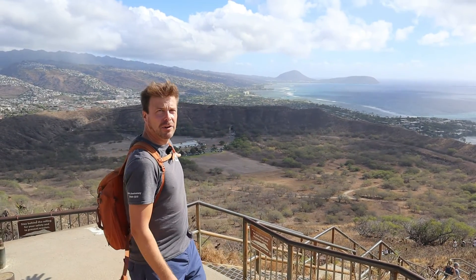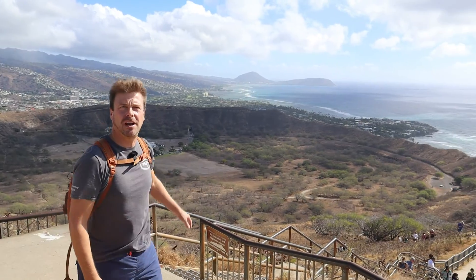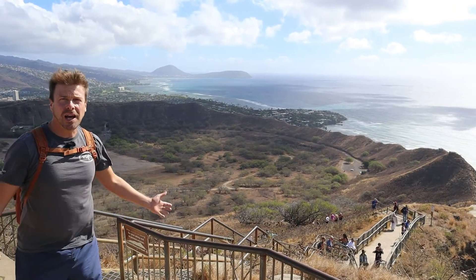This is the summit of Diamond Head, the highest point on the rim of the crater, and you can get a panorama here of the entire crater behind me. Sometime in the past half a million years — a relatively young age for the middle part of the Hawaiian archipelago — we had an eruption here that put out a bunch of pyroclastics: ash, lapilli, blocks, and bombs, and it built up in this layered structure called a tuff cone.